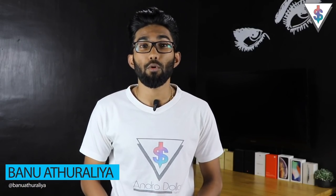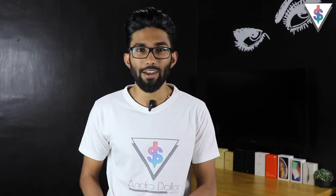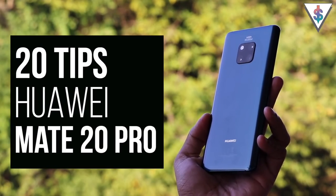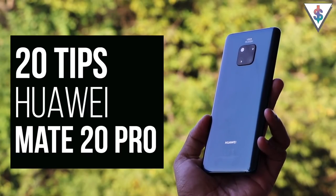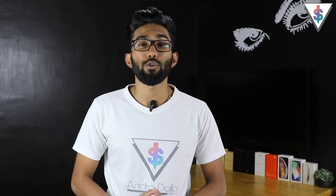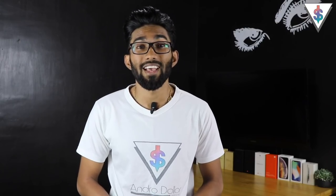Hey, what's up guys, it's Banu here from android.com. The Huawei Mate 20 Pro packs a ton of features inside, and not a lot of people are aware of most of these things. That's why I decided to make this tips video going over some awesome features. In this video we're going to be talking about 20 awesome tips to make the maximum out of your Huawei Mate 20 device.